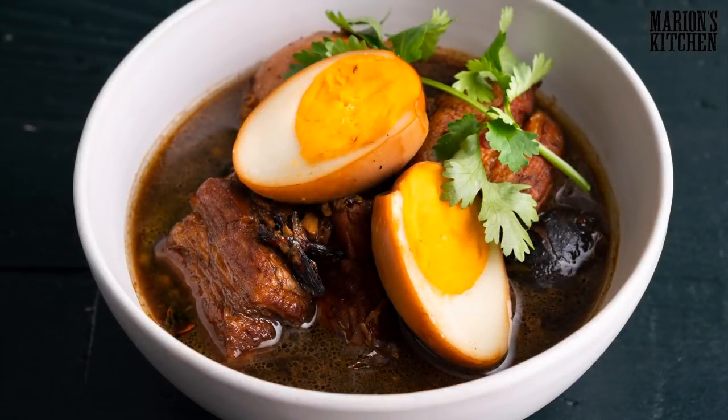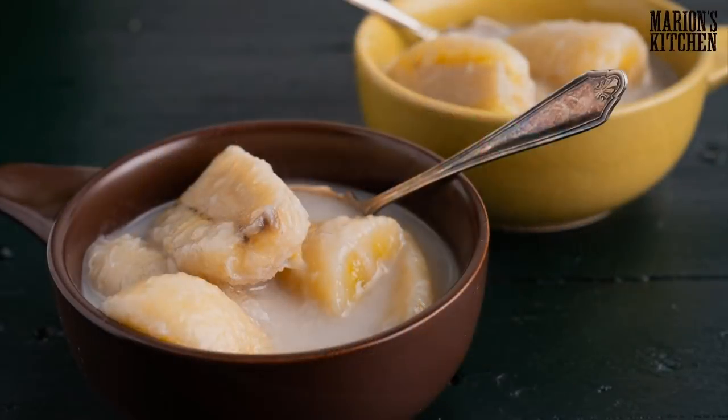We have a jam-packed show today — we're doing a dinner and dessert combo. We are doing moo palo, which is like this awesome one-pot pork and egg braise. It's a really traditional dish but oh, it is so delicious and so comforting. For dessert we're doing goe mochi — bananas in coconut milk. It's like a four-ingredient dessert that takes 10 minutes. Super quick, super easy, but very delicious.